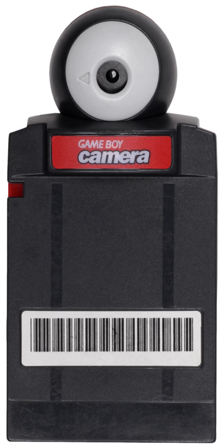Nintendo reportedly had plans to release a successor to the Game Boy Camera for the Game Boy Advance called the Game Eye, which would take color photos and feature connectivity with the Nintendo GameCube through a game titled Stage Debut, but neither the Game Eye nor Stage Debut saw release. Nintendo has since had built-in cameras with the Nintendo DSi and Nintendo 3DS.